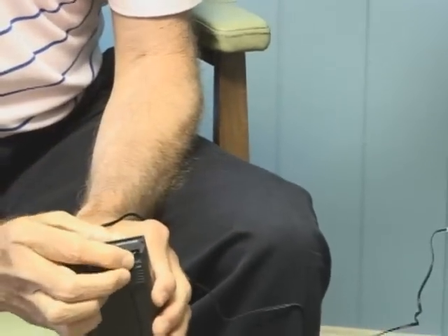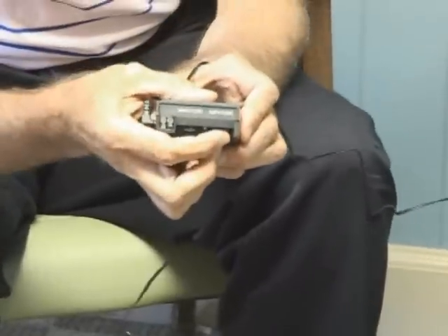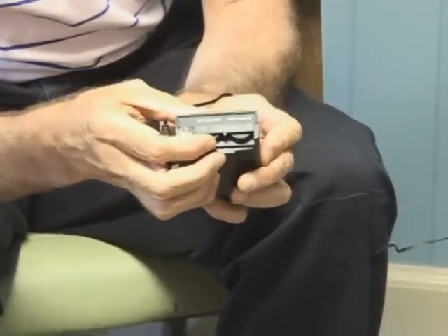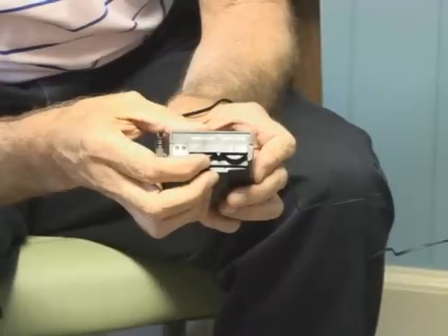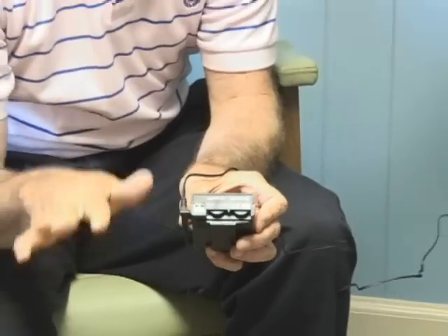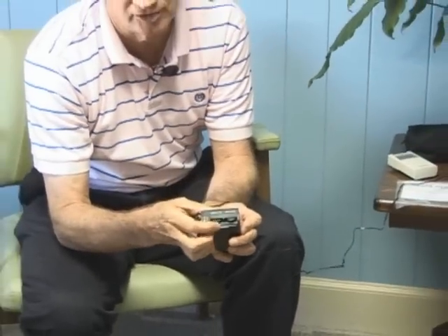You turn it on at the top — it's called amplitude, which is the power. Turn it on and adjust it to where it feels okay. What I mean by feels okay is that your pain has been subdued — it's not as bad as it was. Then you adjust the other channel.